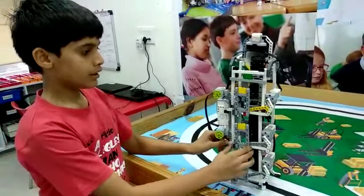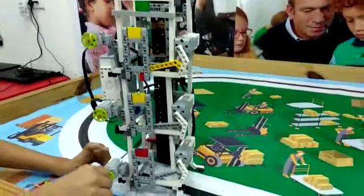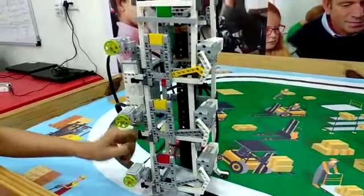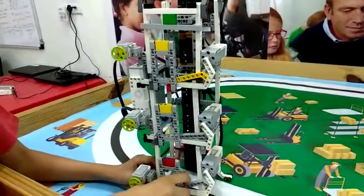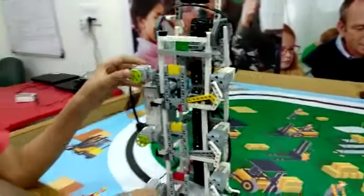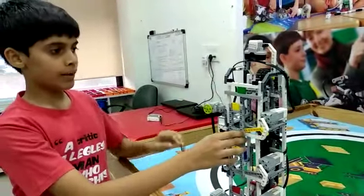My challenge is that if I press the first floor touch sensor, then this door will open and close and this lift will come here. Same with the ground floor switch — if I press the ground floor switch, then the lift would come here and the door will open and close. If I press the second floor switch, it would go on the second floor and the door will open and close.